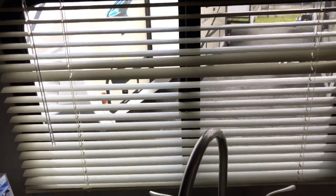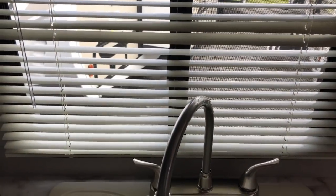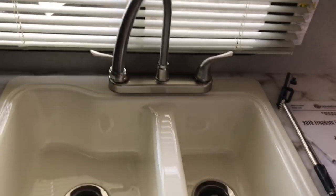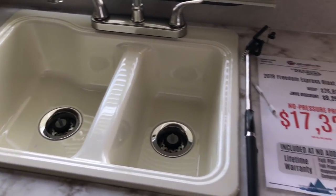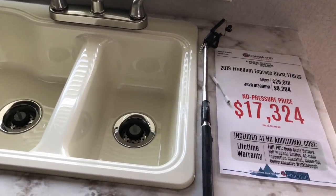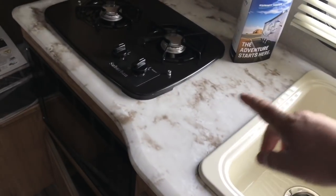It is a two cabinet door system. It's also got a window right here over the sink to give you plenty of natural lighting as you're trying to cook your food. And you do have a little bit of cook space right here to put plates out as you're making your meal.